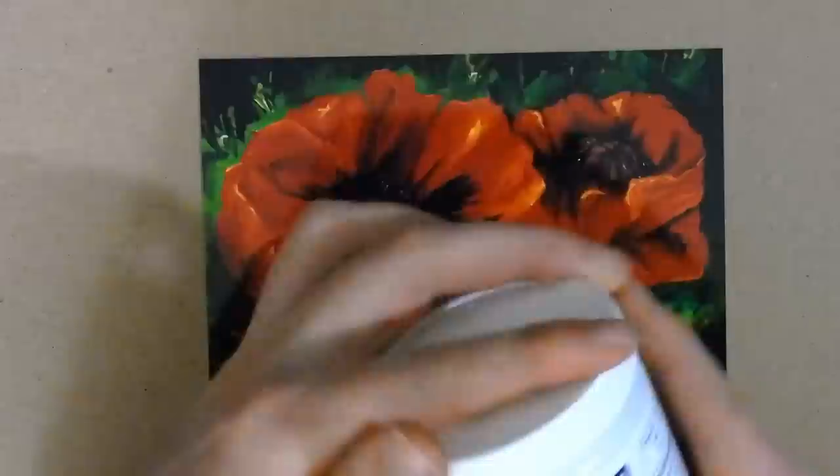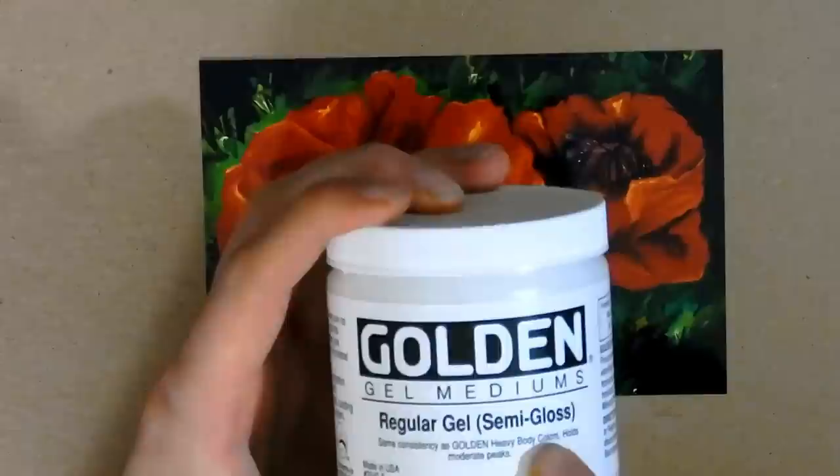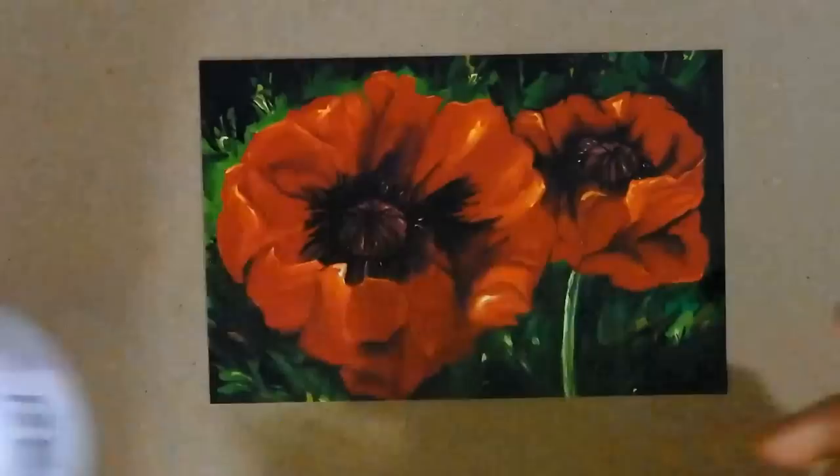You can do a Golden brand gel medium. It comes in a lot of different types depending on what you want to do. I like the semi-gloss better than the matte or the gloss, and I like regular gel, so that's what I'm going with.